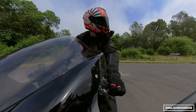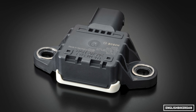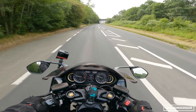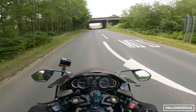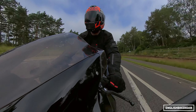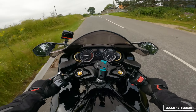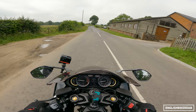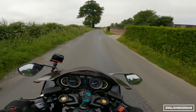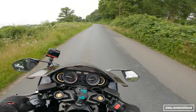Let's talk about electronics — there is so much electronic trickery on this bike. It's got a six-axis IMU, so that means lean-sensitive traction control and ABS. We have launch control, cruise control, hill hold control, wheelie control, and a rear wheel lift control which basically stops the rear wheel from lifting when braking in a rather spirited fashion.